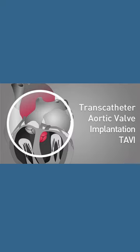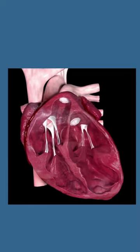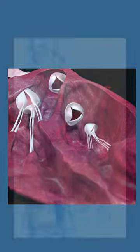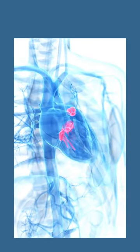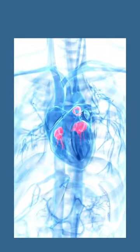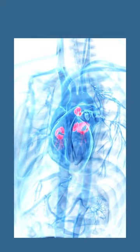What is TAVI? During this minimally invasive procedure, a new valve is inserted without removing the old, damaged valve. The new valve is placed inside the diseased valve. The surgery may be called a transcatheter aortic valve replacement, TAVR, or transcatheter aortic valve implantation, TAVI.